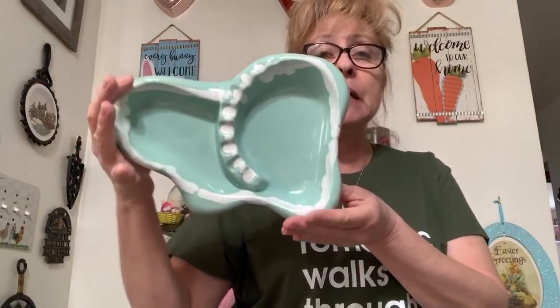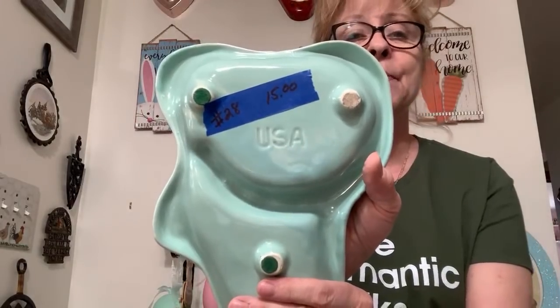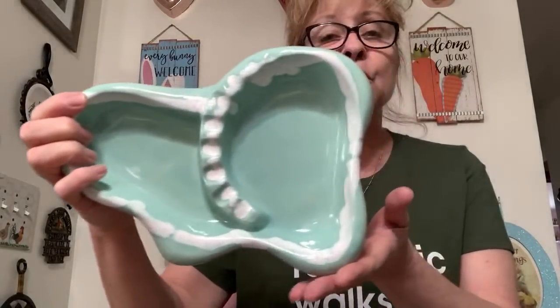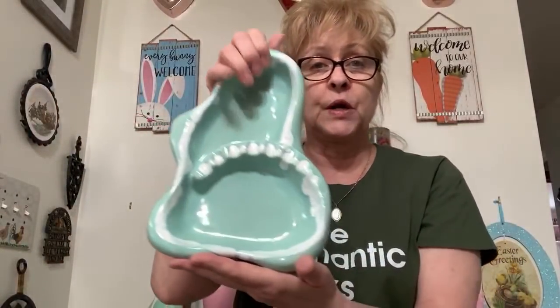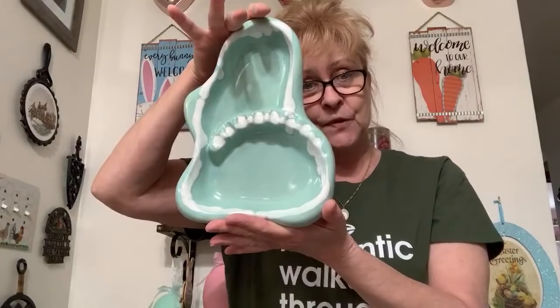Number 28 is this mid-century modern ashtray. Check this out — it's like an amoeba shape. I believe it's California Pottery; it says USA on the back. It's a beautiful mint green color with a white drip design on there. No cracks, no chips, it's really cool. This is number 28 and I was asking $15 or best offer.